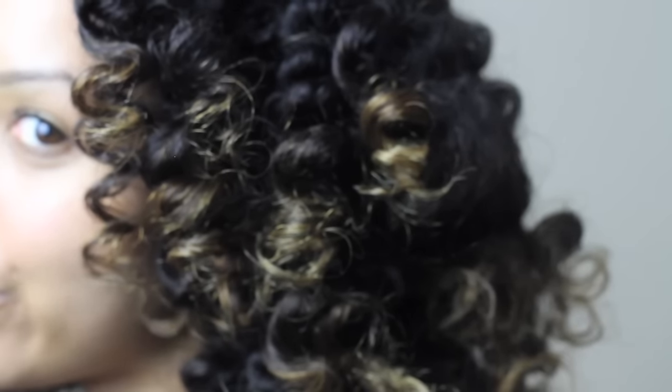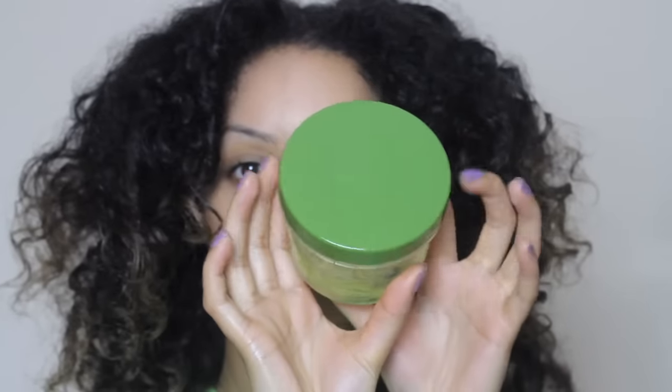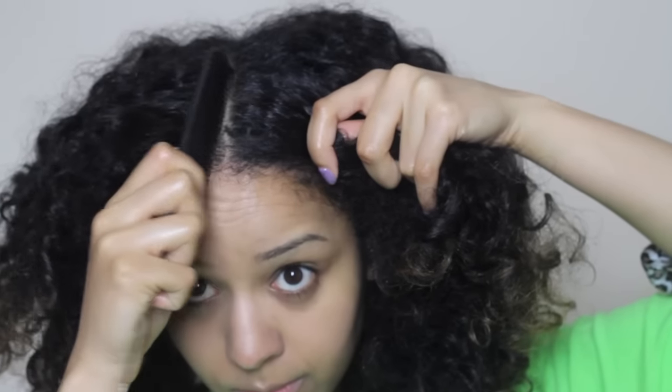Hi guys, welcome back to my channel. Today I'm going to show you how to get this look using Bantu knots. I'm starting off with hair that was in curlformers for a few days, then I'm going to use some Eco Styler gel and some coconut oil to style with.